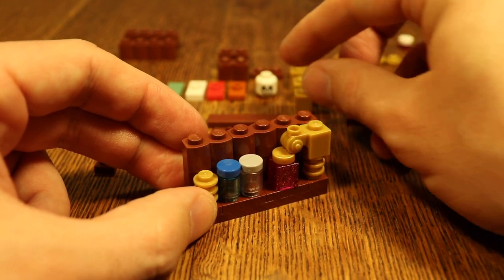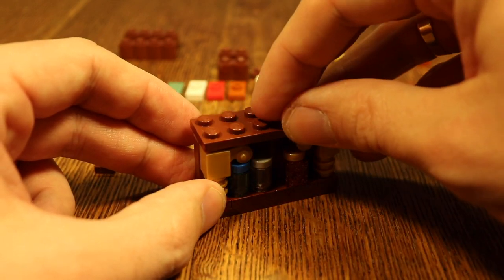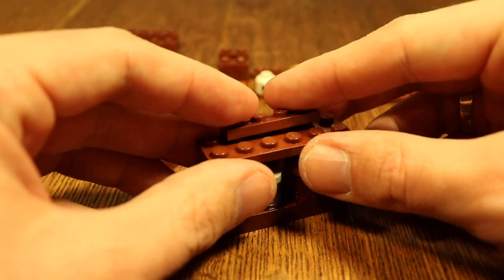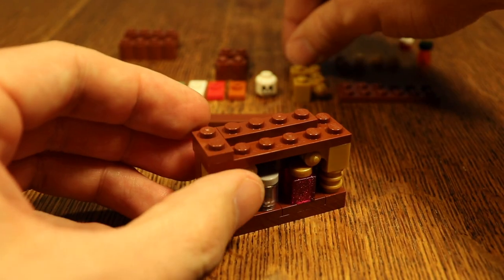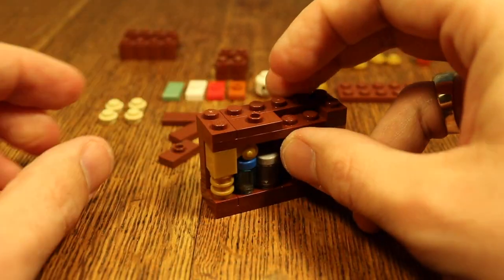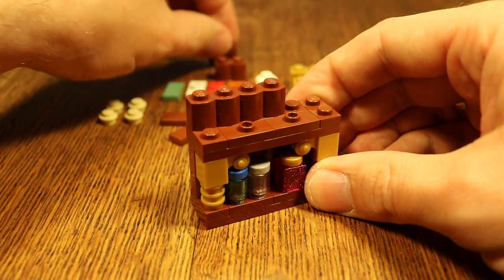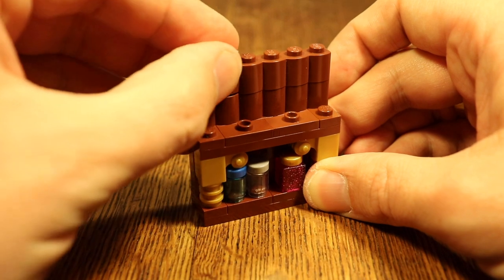Then put on your modified 1x1s like this, and add another plate on top. The next step is much like the first one — add your 1x4 plate right here, your 1x2 plates here and here. Then add two jumper plates, because we want to put the bottles up there in a different order so it looks a little more messy. Put in the back pieces again, and remember to alternate for the strongest bookcase possible.